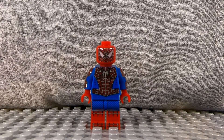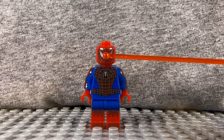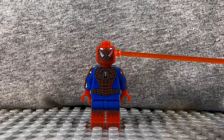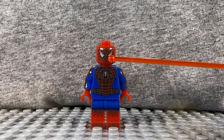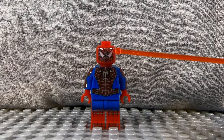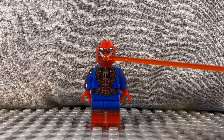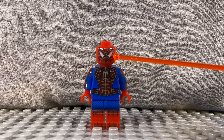I want to discuss first the head. I love the head, I love the webbing that comes to a point in the center, and I love the eyes. The eyes are the classic triangles that Spider-Man had for a while, and I've always been a fan of the more triangular eyes than the round eyes. I just always thought that the triangular eyes added a bit of intensity to Spider-Man.